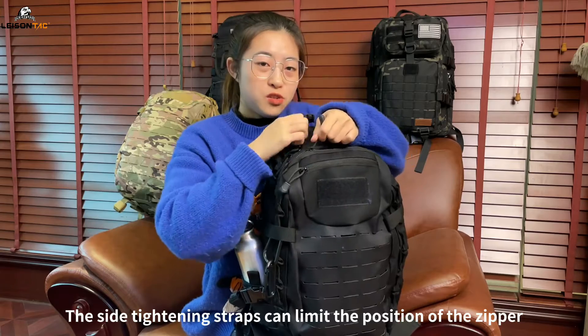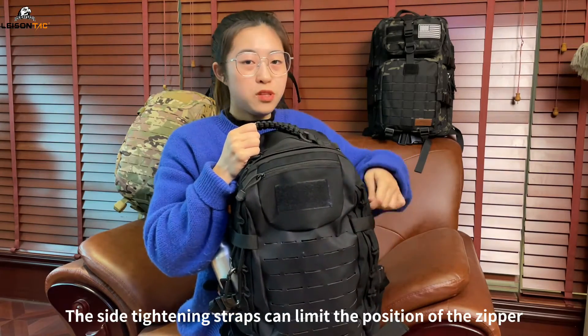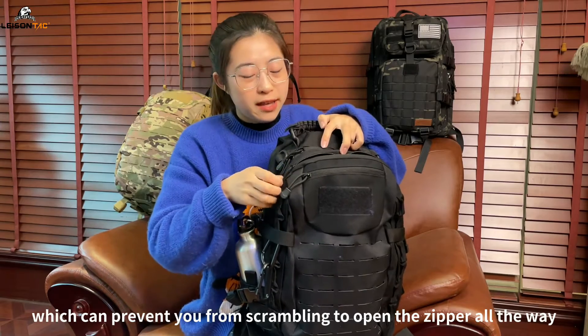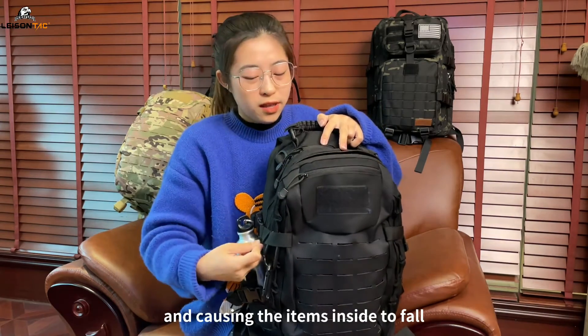The side tightening straps can limit the position of the zipper, which can prevent you from scrambling to open the zipper all the way and causing the items inside to fall.